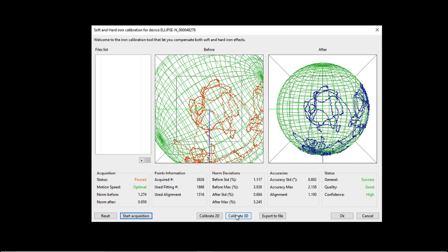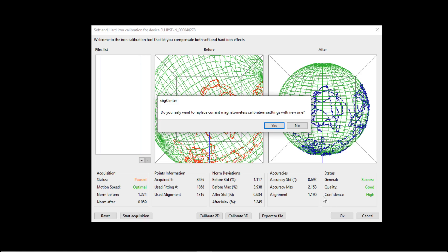The Quality Indicator needs to read optimal or good, and the Confidence Indicator needs to read high or medium. If this is not the case, the procedure needs to be repeated. Once satisfied, press the OK button to apply the calibration.